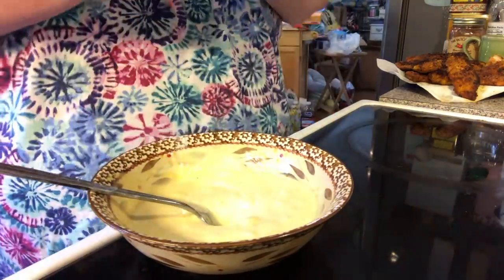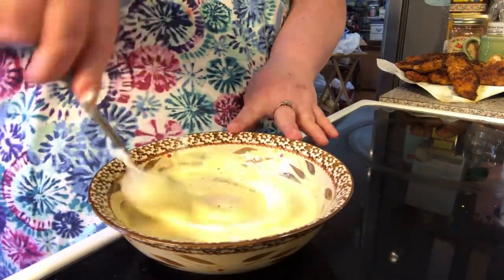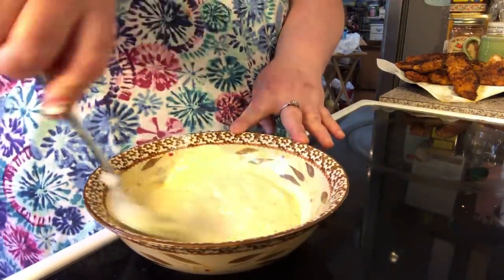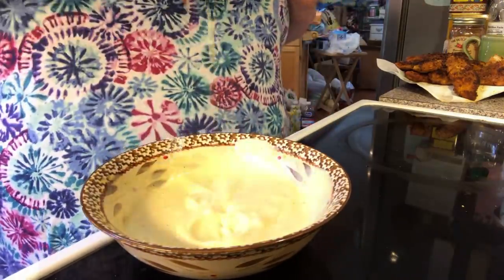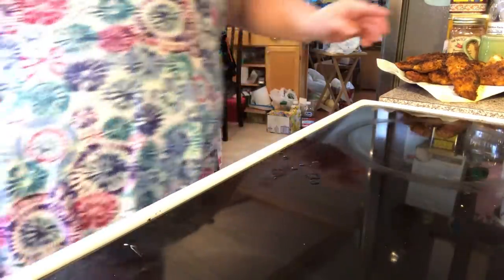And then let's just do a little bit of pepper. So there's your little dipping sauce, if you need it for anything.